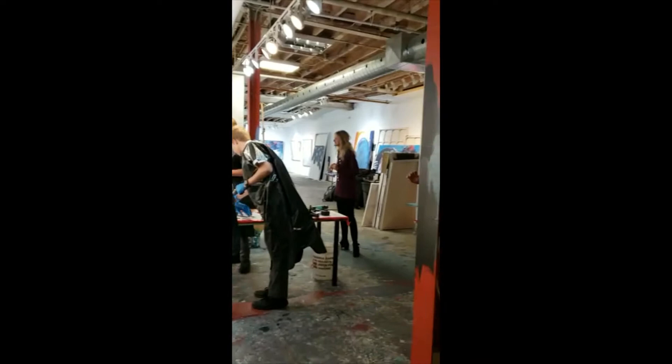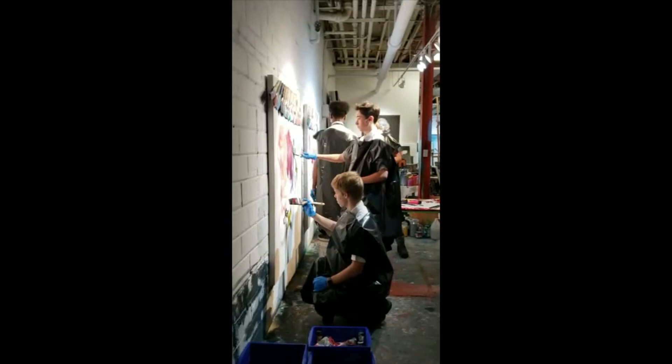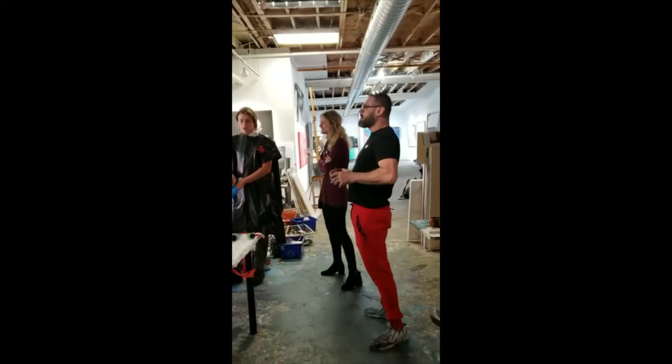If you see brilliance on one stroke, leave it. Remember, mud is created by over-touching something — unless you want to create mud. It's very good.